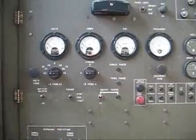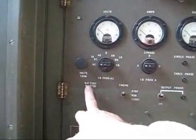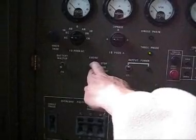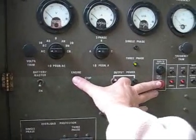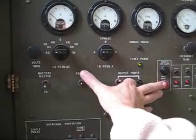Starting the generator from the cranking batteries is different. You've got to turn on the battery master, put the run switch to run, then press and hold the reset button whilst you're cranking, and then while it is cranking you let go of the reset button.